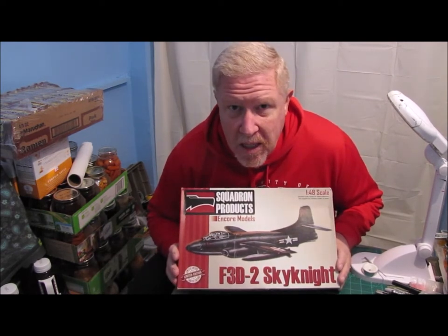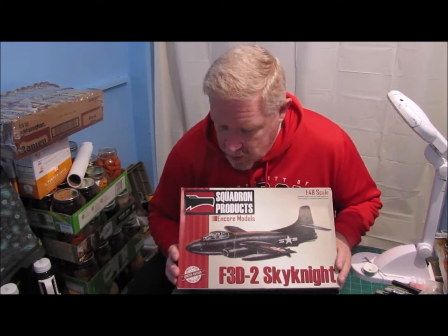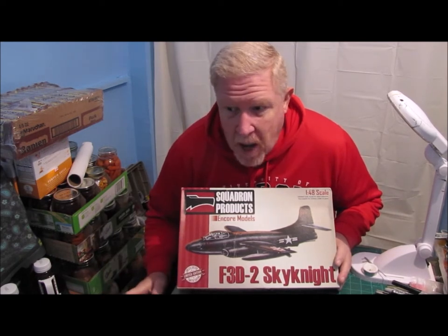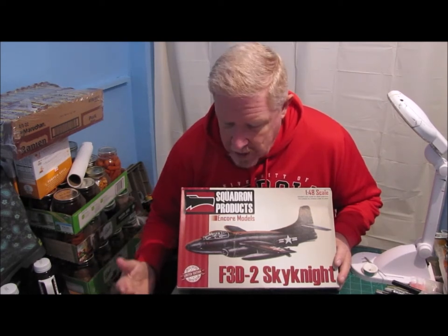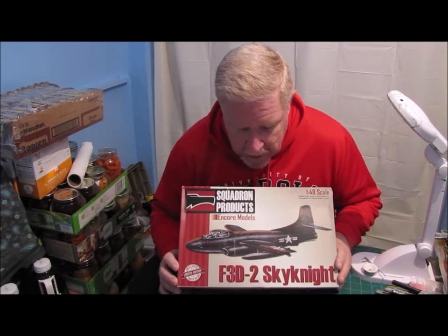I picked this kit up at Hobby Town USA in Kennesaw, Georgia, probably like three or four years ago. I saw it and, of course, most of my builds are 1/48 Navy aircraft — that's the collection I am trying to build. I was like, man, this fits perfect. It's a rare aircraft. I want it. So I picked it up.